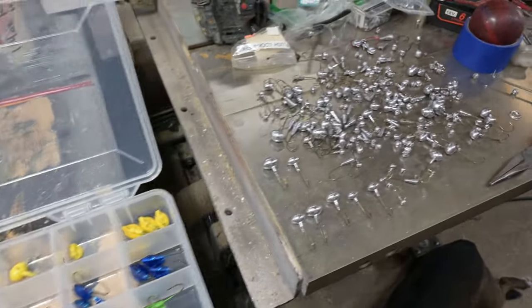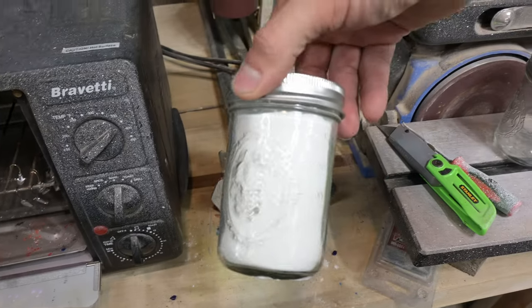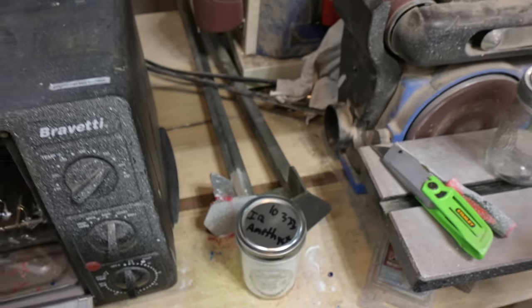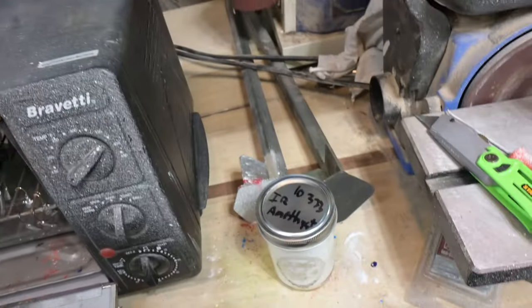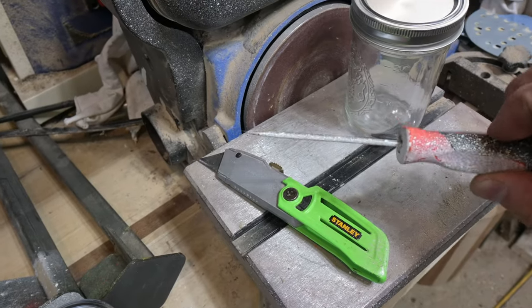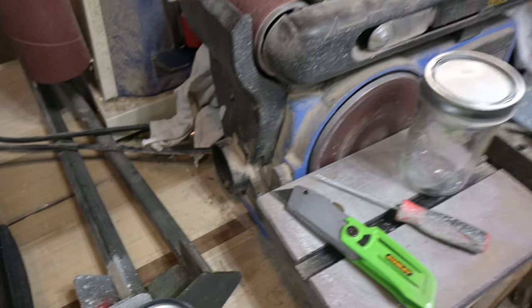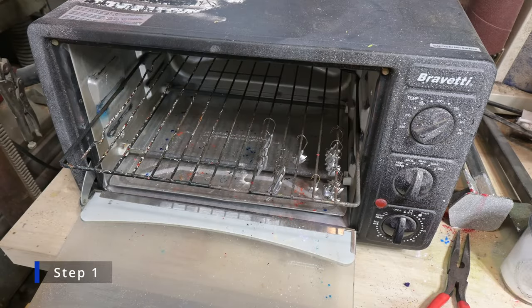Really the only things we need as far as tools are an old toaster oven, some powder for powder coating, a pair of pliers, and a pick to clean out the eyelets. So let's have a look at how we do that. Step one is to pick out your jigs and load them into your oven.